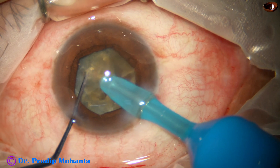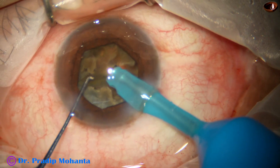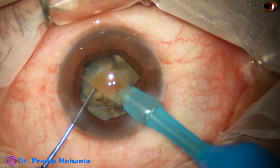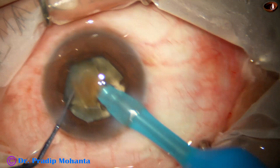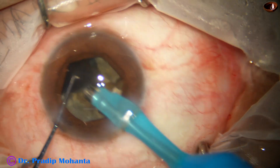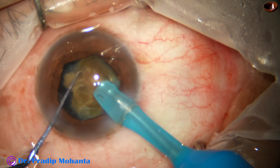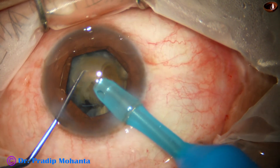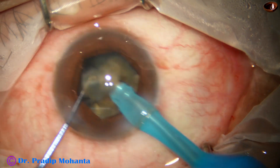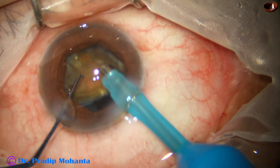This hemi-nucleus is divided into three pieces. Now the pieces are turned and the tip is placed just behind the apex of the nuclear piece, and emulsification is carried out. If we place the tip just behind the apex, then emulsification is easy. Another advantage is that this apex does not go downward and does not cause pressure on the posterior capsule.